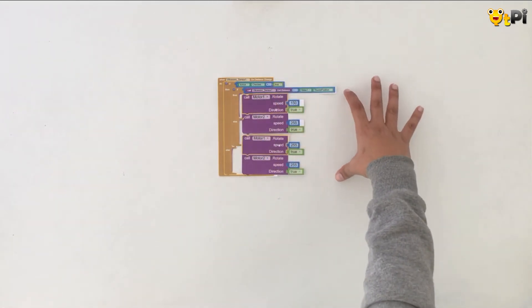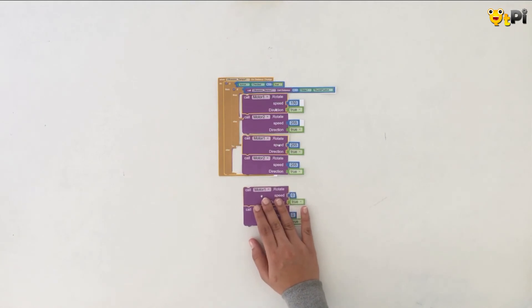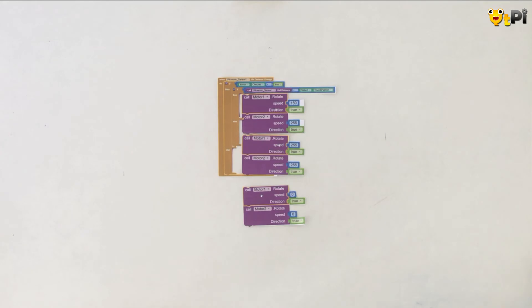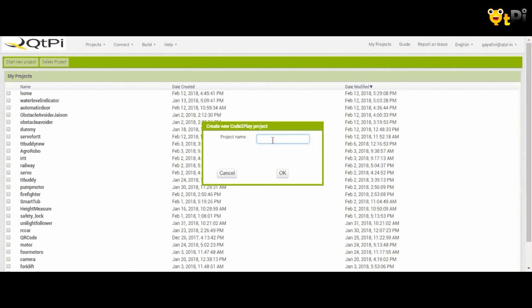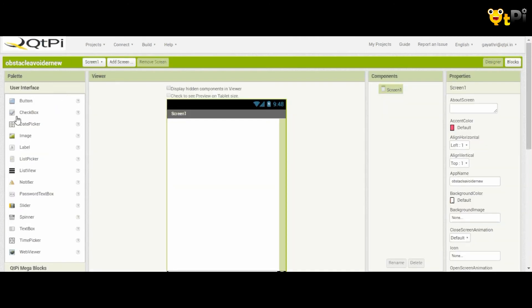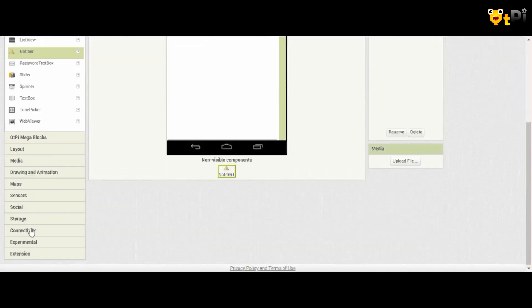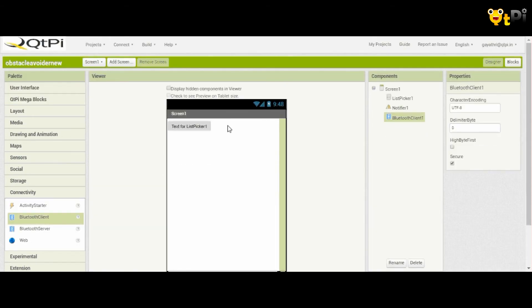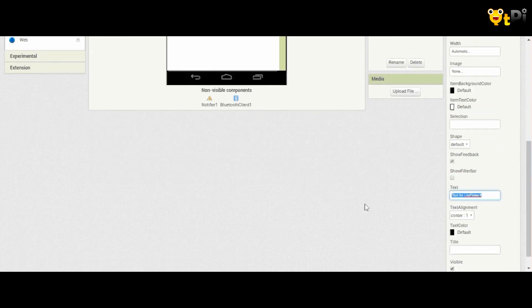If the checkbox is true we program this section; if it is false we program the else. So if the checkbox is not checked, that means my obstacle avoider is simply off, and hence the speed is zero. This is how you can program your obstacle avoider. Once you've done this, go ahead and save and build your app.